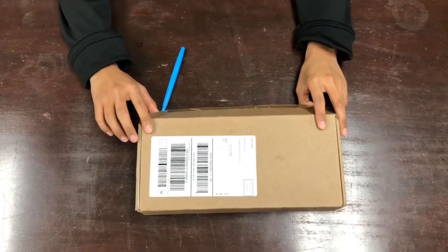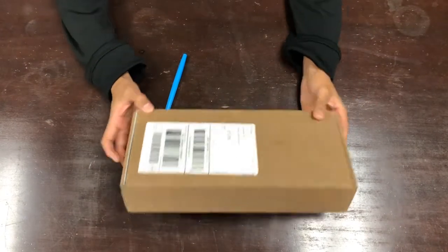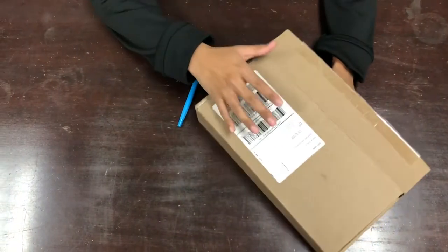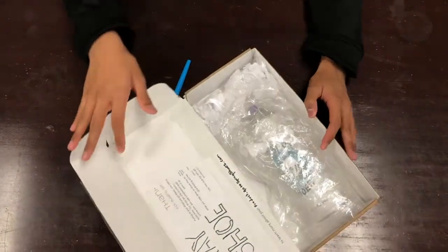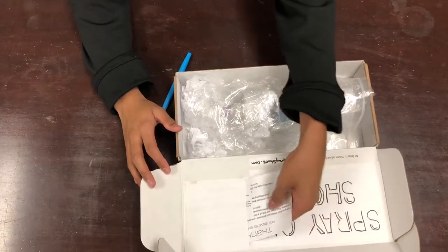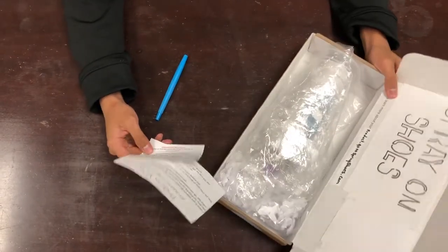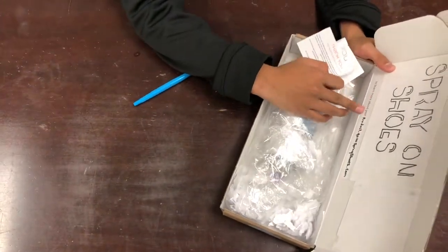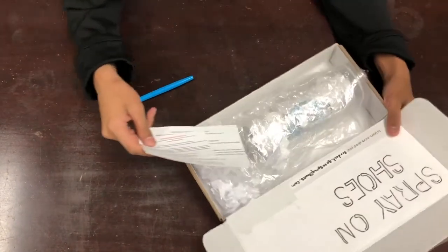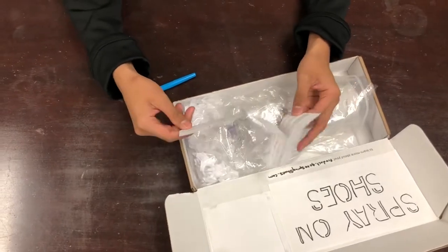What is up guys, it's your boy Gooshy37 back at it again, and today we're gonna be unboxing some spray-on shoes. I actually bought this not that long ago. As you can see it's mailed to someone else — yeah, I had my friend buy it. So if you want to look up this address you can. So yeah, here's the spray-on shoes right here. It says to learn more about your product go to sprayshoes.com, so I'll leave a link in the description.